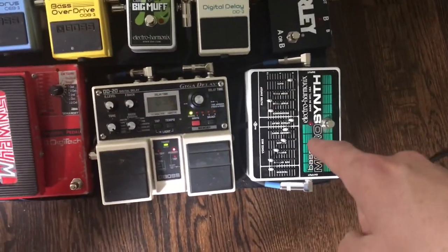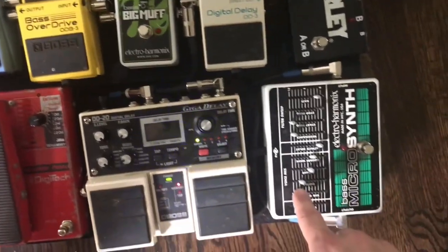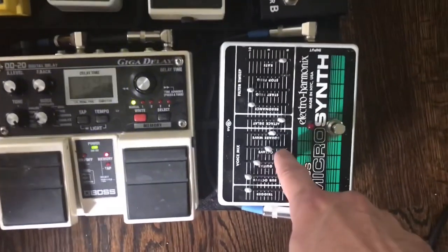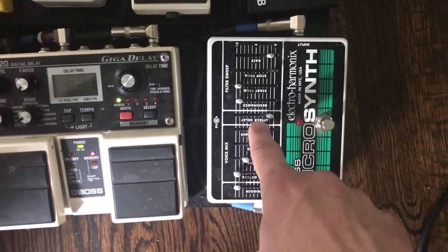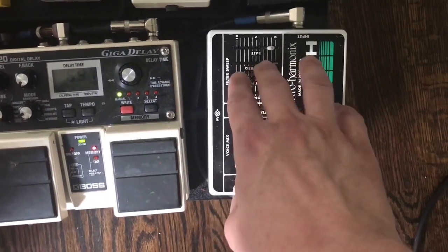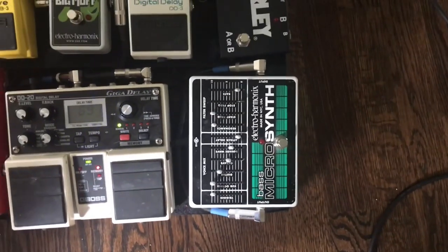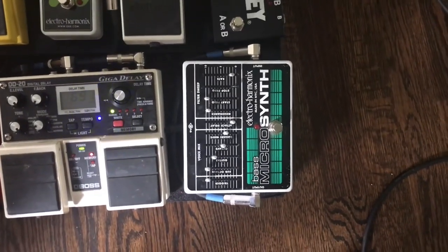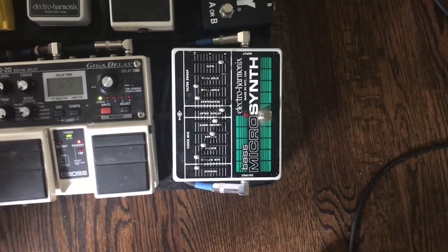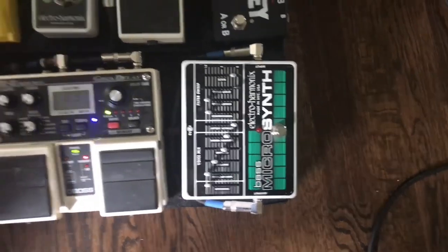Here we have the Electro-Harmonix Space Microsynth. It's got a sub octave, regular octave, and upper octave, plus a square wave — so it can almost work like an octave pedal. There's square wave distortion, attack delay, resonance, and a filter sweep with a rate control. It's a pretty flexible and fun pedal that I use often in different ways. It was probably the pedal that took me the longest to figure out.